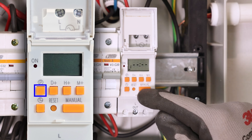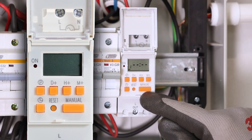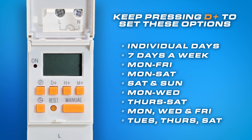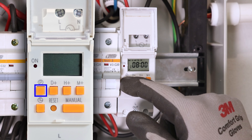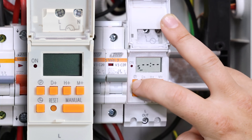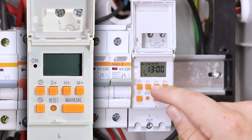To program a schedule, press the P button once and you'll see '1 on' appear in the bottom left corner of the screen. This indicates the first time you want the timer to switch on. Use D plus to select the day or range of days for activation — you can choose individual days, weekdays, weekends, or a custom selection. Use H plus and M plus to set the desired hour and minute. Then, once your on time is set, press P again to move to the off setting, where you'll repeat the same steps to determine when the timer should switch off. You can program up to 16 on/off settings, and if you need to edit any of them later, simply press P to cycle through your saved programs and make adjustments as needed.